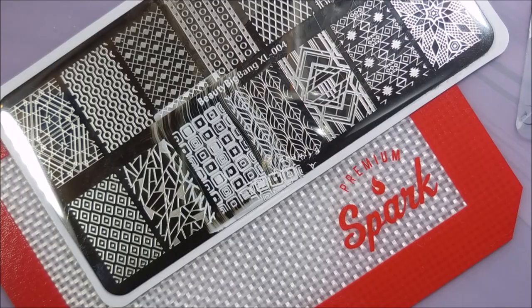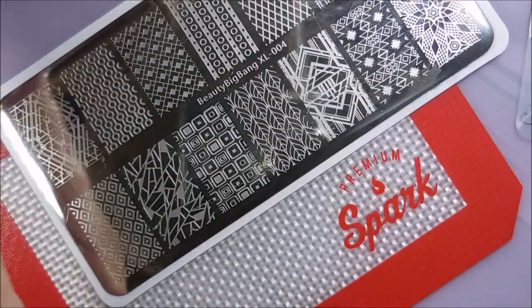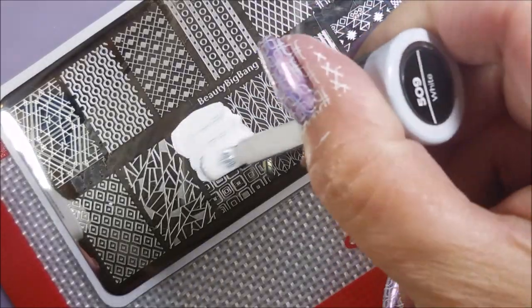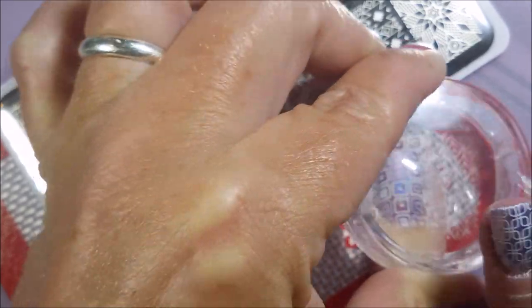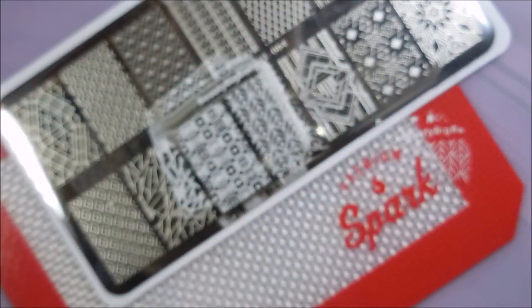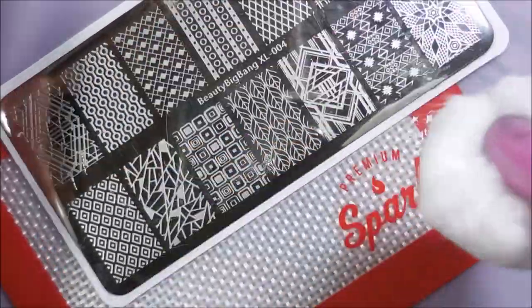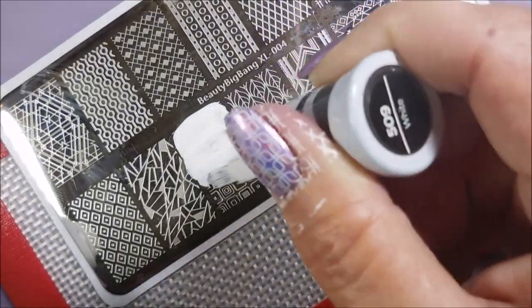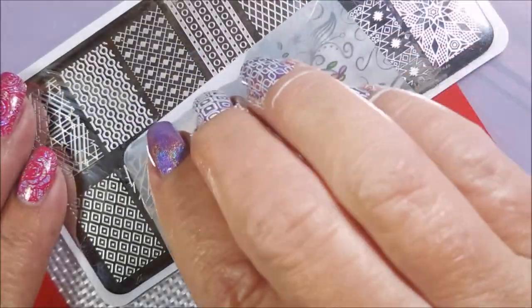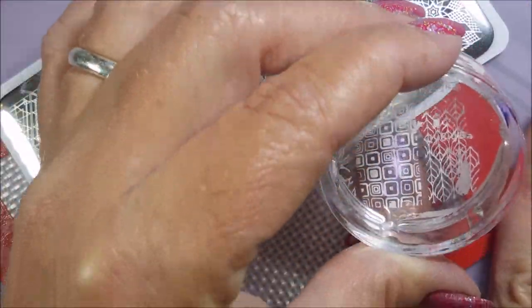Got to mix it up sometimes — well, you don't have to. There's nothing wrong with the nails being all uniform. And I am cleaning that plate off with some acetone and a cotton ball. Love, love, love this plate — I think this is one of the coolest plates ever. It's got some really good designs on it. I do have a link for that little spark mat down in my description box if you're interested in finding something like it. I have gotten really used to having it for stamping — it helps me keep my desk clean. Here we go. Last stamp.